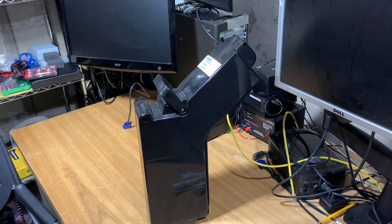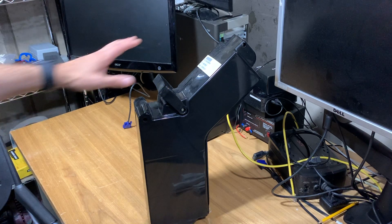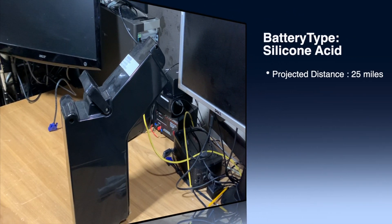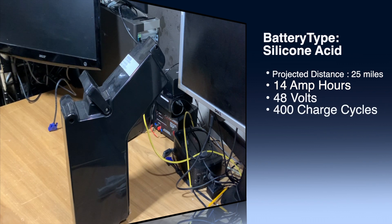The marketing for the Gigabyte Groove is kind of funny because they base it on an individual that's approximately 120 pounds riding on flat land. Well, newsflash — a lot of people are not 120 pounds or less, and they don't live in flat areas. This battery that came with the bike is a silicon acid battery. Its projected battery life is about 25 miles, its capacity is 14 amp hours, it's a 48-volt configuration with 400 charge cycles, and it weighs approximately 41 pounds.